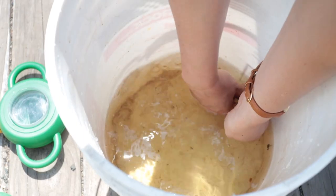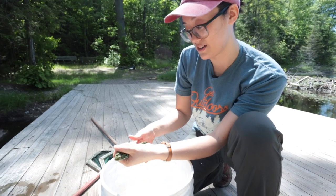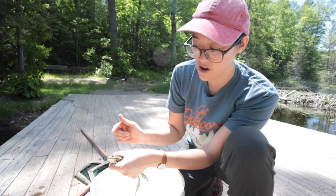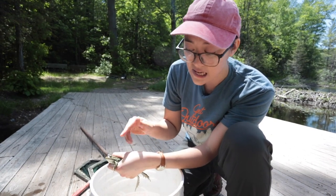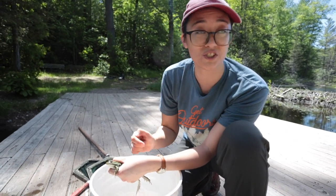You can tell this one is a leopard frog because of the really bright colors — it's bright green with little black spots. I can refer to her as a her because that circle right behind her eye is her ear. In frogs, if the ear disc is about the same size as the eye, it's a female. In males, that eardrum will always be larger than their eyes.